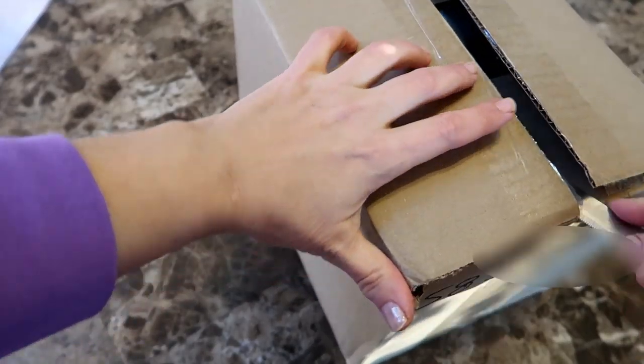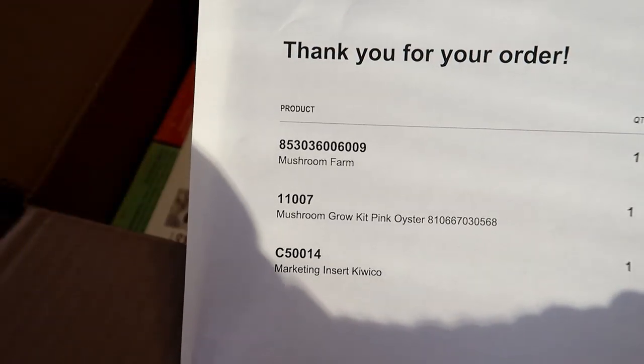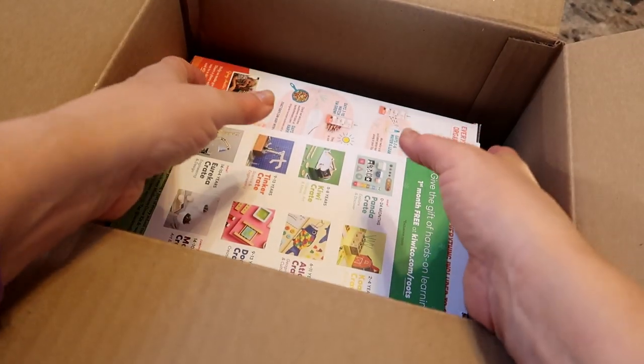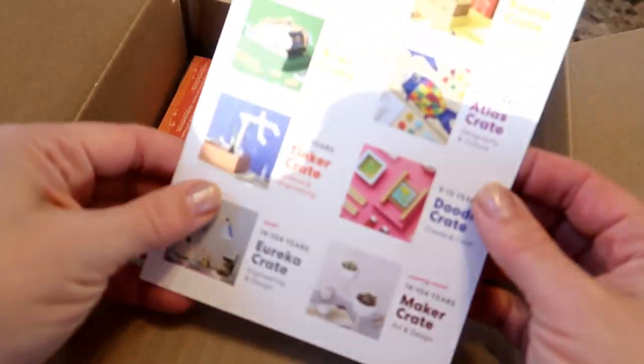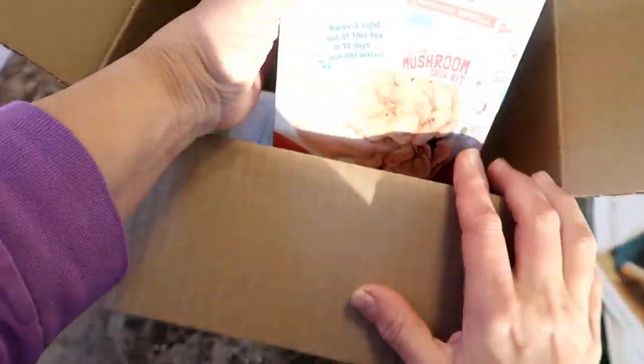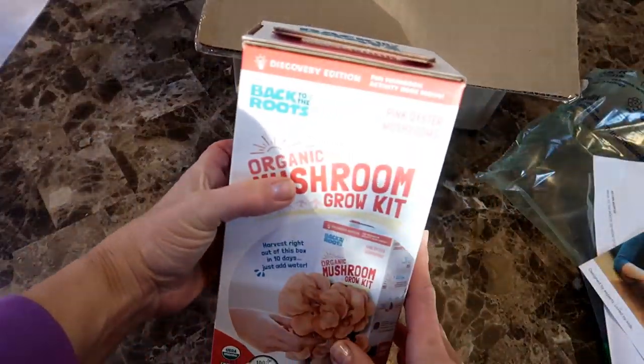The mushroom kits came pretty quickly. Inside the box was a marketing pamphlet for some educational gift items and two mushroom grow kits. Here is a pink oyster mushroom kit and of course it comes in a cute pink box.